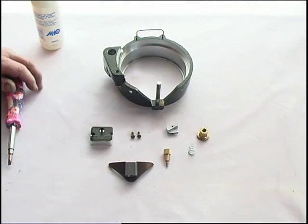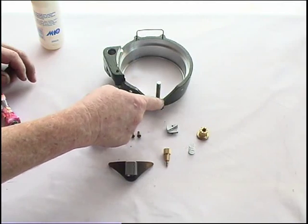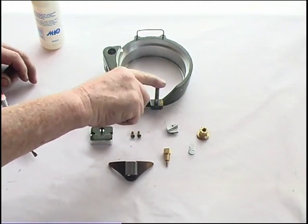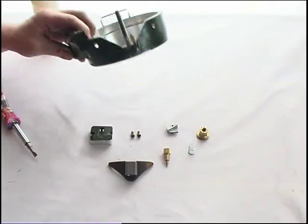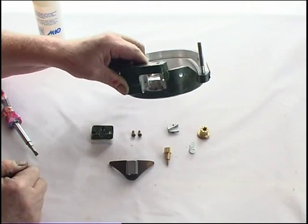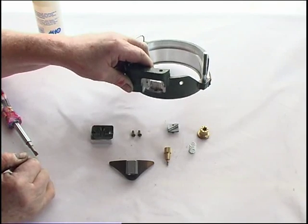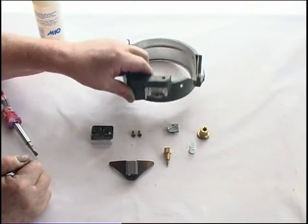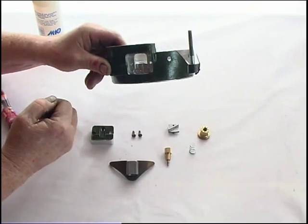We're now onto assembling our cam shell. As you can see, the cam shell has come with the pointer on it, the threaded screw, and the spring holder. On the older model machines you will not have this automatic heel lifting apparatus, so please disregard this piece if you have one of the older black machines. For this new green machine, this is the needle lifting apparatus, and we'll put that on first.